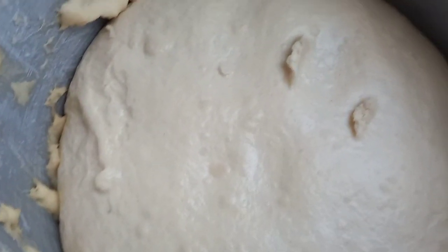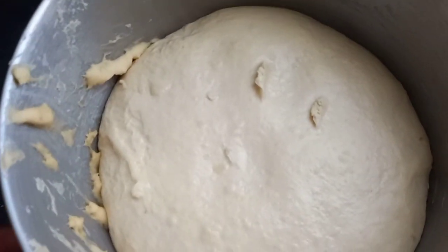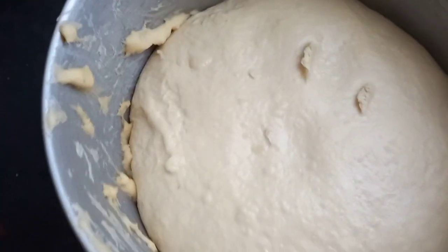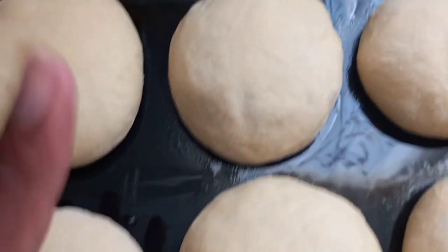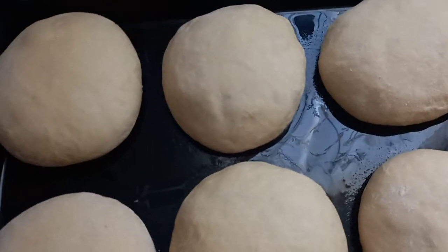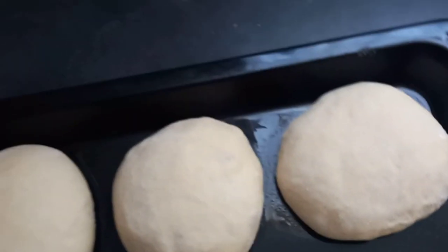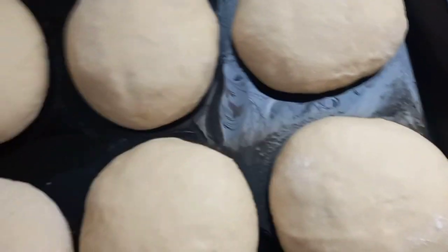Guys, this is after one full hour of proofing. I'm gonna roll these up into six portions — I only need six because I want big buns. You could divide it into 12 smaller ones if you prefer. I separated the dough into six because we're feeding adults and we'll each eat two, so big buns make more sense.